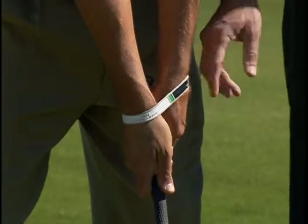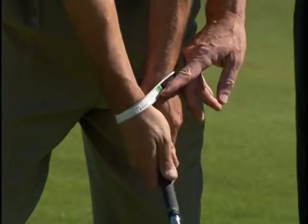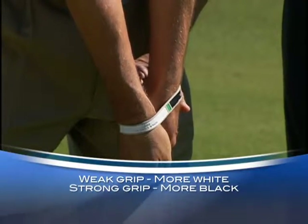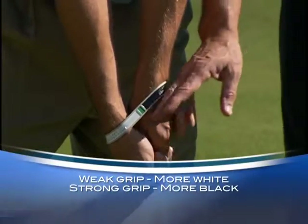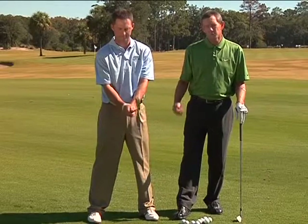A good way to check is to always start with the Swing Band's green mark right in the middle for your neutral grip. Then you can adjust — turning it slightly for a weaker grip or more to the right for a stronger grip — and see the visual difference with the green marker. The grip is obviously so important.